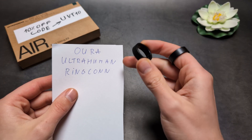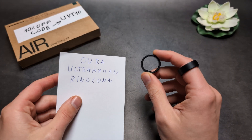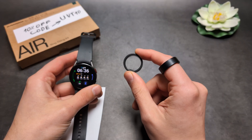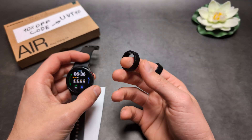Are you wondering if smart rings such as Oura, Ultrahuman, or RingConn actually vibrate and can you get notifications on them? I have some bad news. Unlike a smartwatch, you can't actually get any vibrations or notifications on these rings, unfortunately.